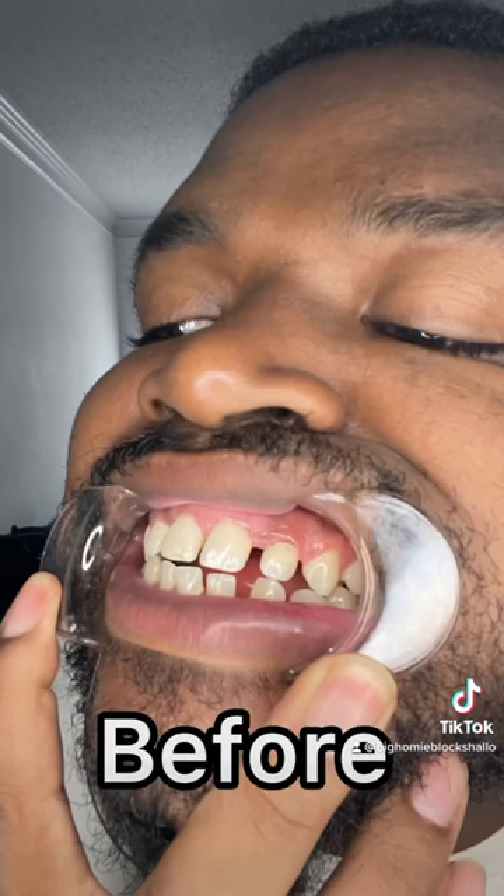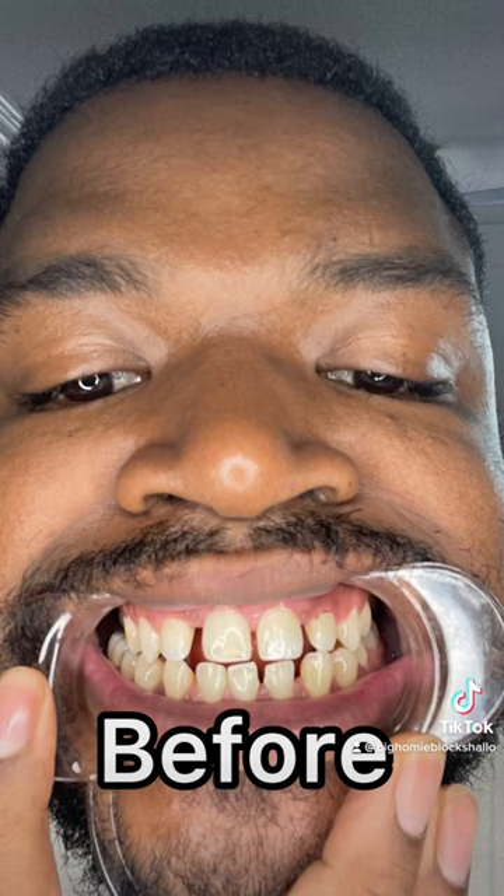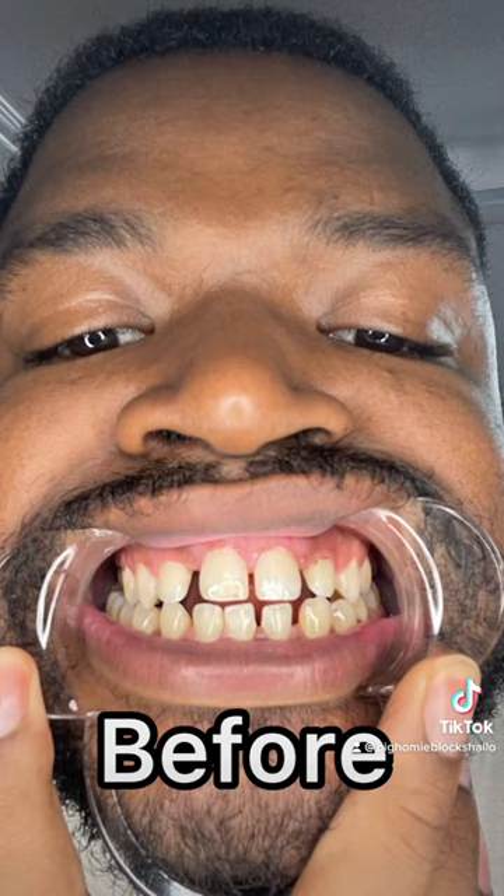Doing Byte Aligners was the best decision I ever made. I got good teeth — my own teeth. I ain't got no veneers, and I love my results. Just look at my teeth before I used the aligners. Now look at me six weeks later.